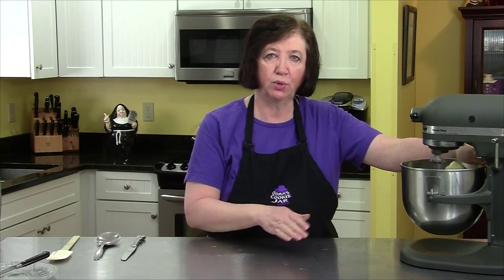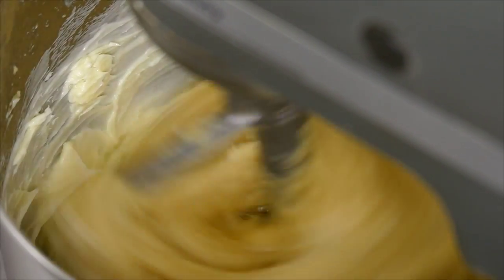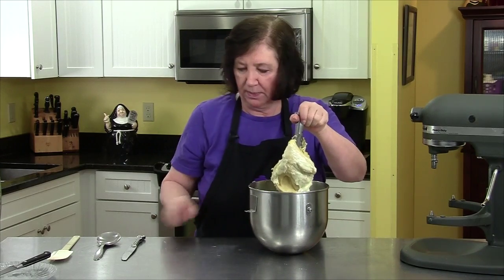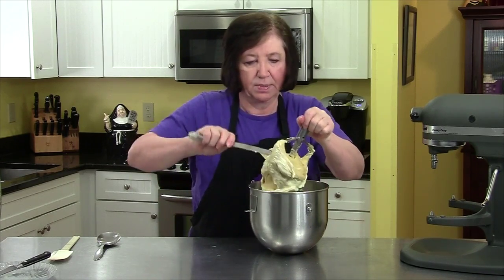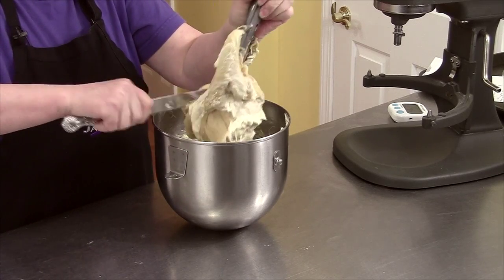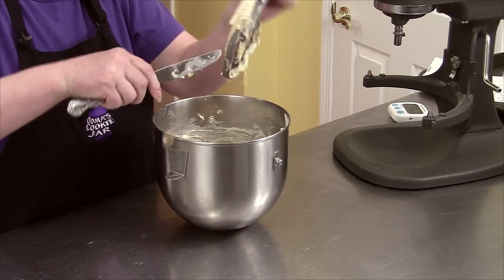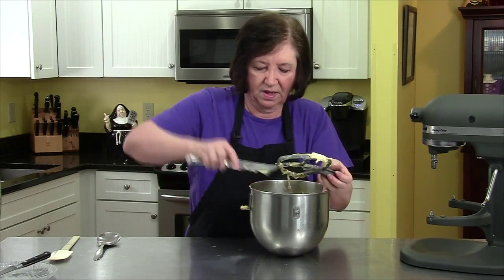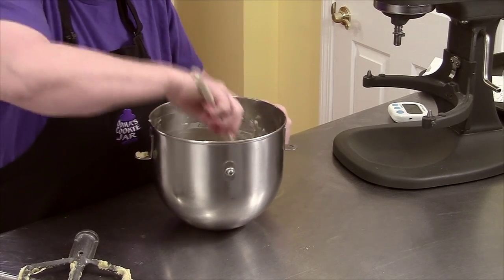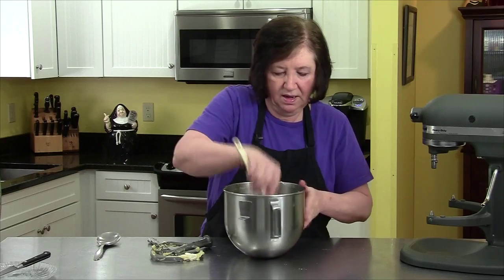It may look like it's never going to mix in, but trust me it will. You may have to stop two or three times to scrape down the sides and get the dough off the paddle, because it tends to stick there. I've got a big clump of dough and butter sitting at the bottom, so I'm just going to scrape this down using a butter knife because it really works well.